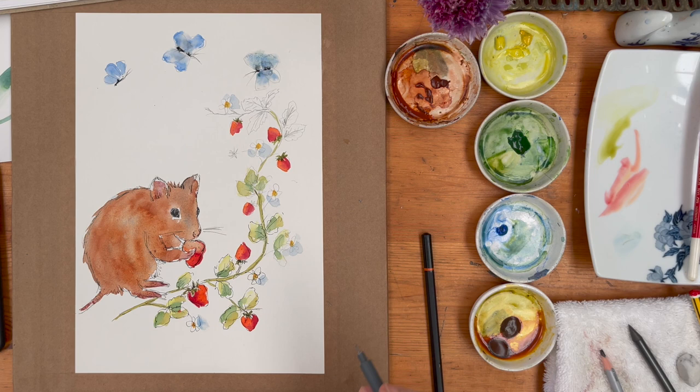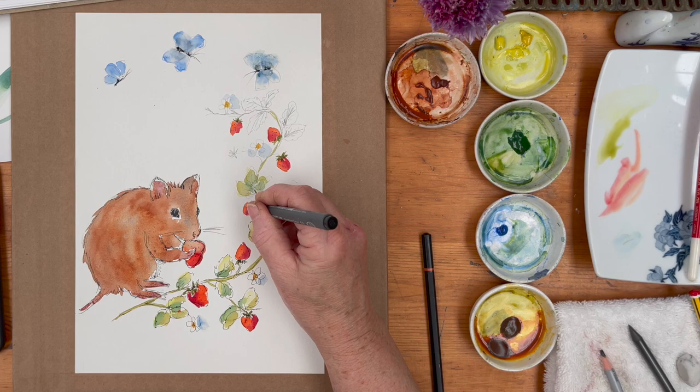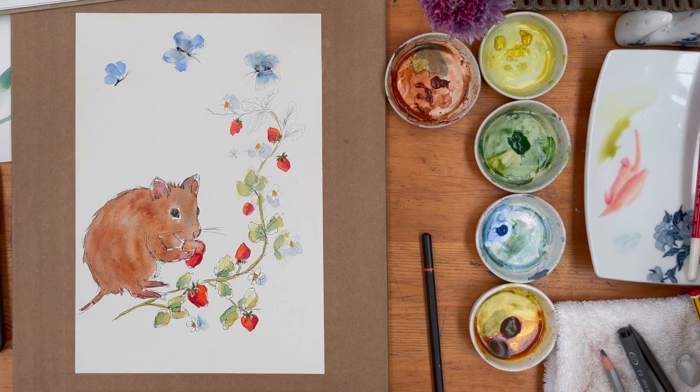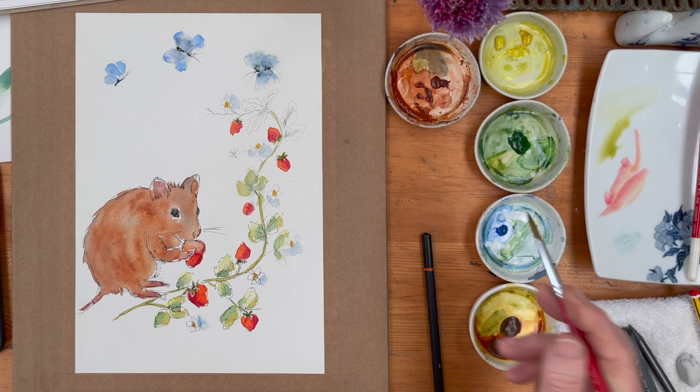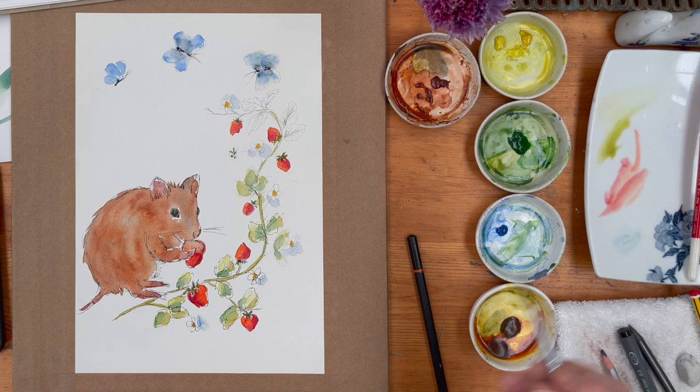Then back to the fineliner for the antennae. I've forgotten to do the seeds on the strawberries, so I'm going to go back in with my fineliner. And a tad more green for the little sepals there.